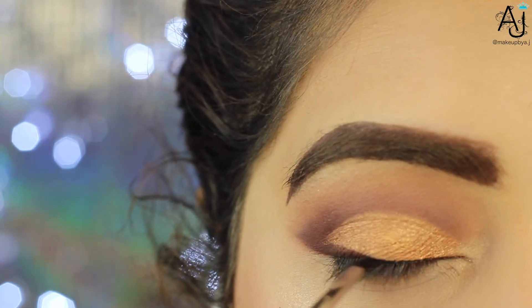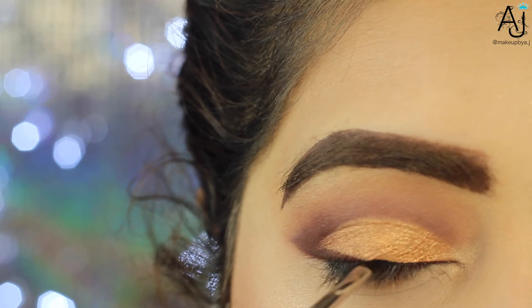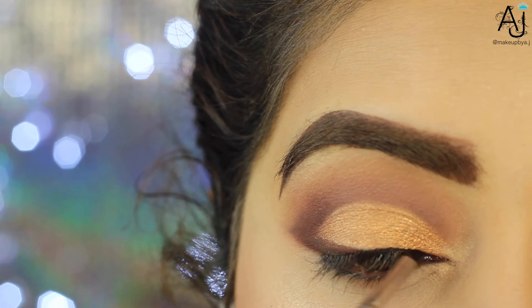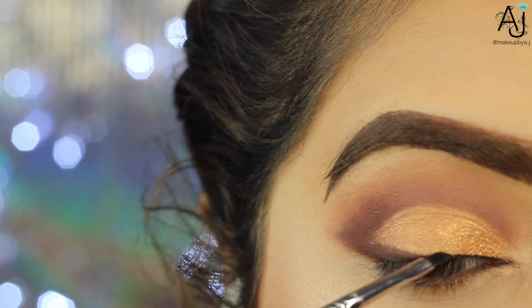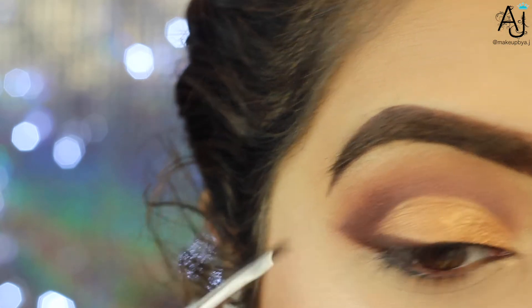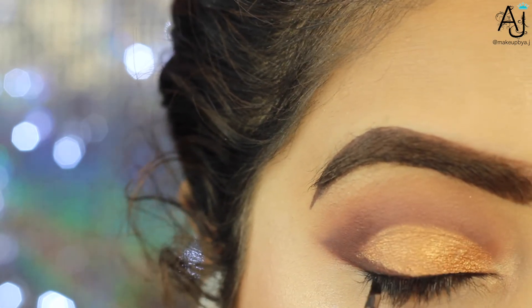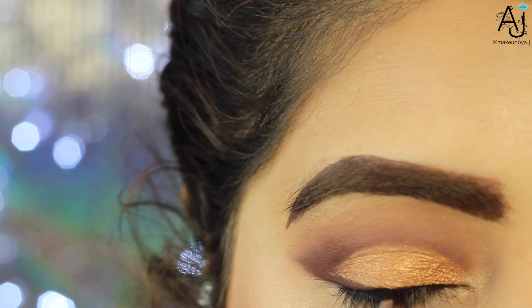Next I'm going in with the shade Moon Dust on my small Morphe brush, applying that in my inner corner and under my brow. The nice thing about this look is that because you've smoked out your outer corner, you don't necessarily have to go in with a winged eyeliner — you can just put on your lashes, or if you don't like wearing lashes you don't have to.